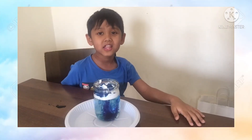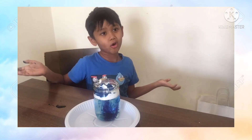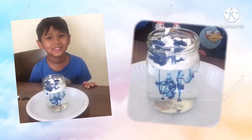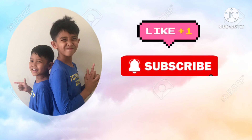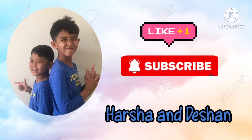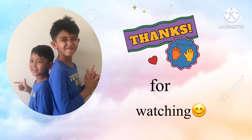I hope you like this experiment too! You can try this at home also. Bye! Please don't forget to subscribe and like our YouTube channel, Harsha and Deshawn. Thanks for watching!